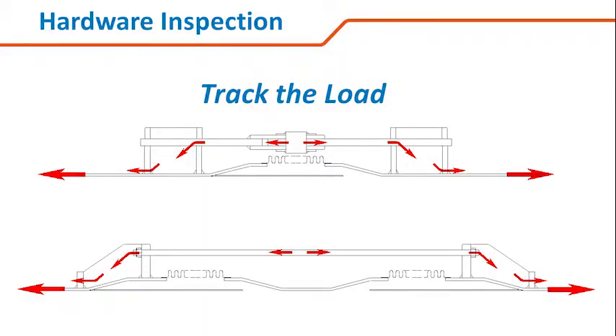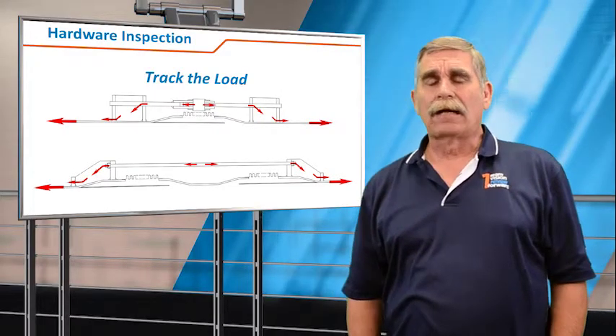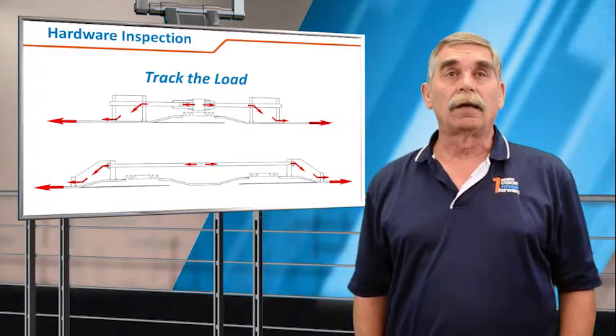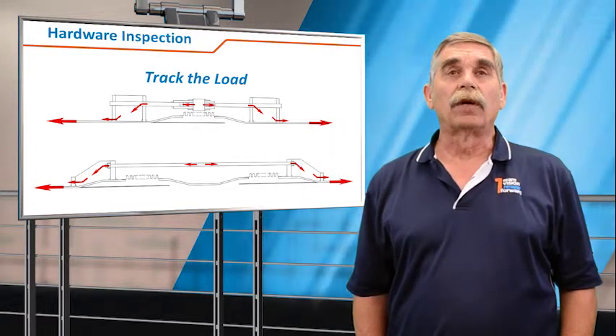When looking at expansion joints for hardware — restraining hardware, hinges and tie rods — it's important to track the load. In earlier sessions we talked about these restraint mechanisms could be restraining up to six to a hundred thousand pounds of pressure thrust force.